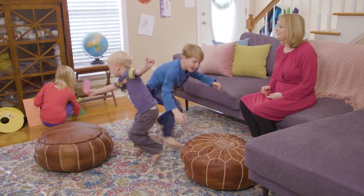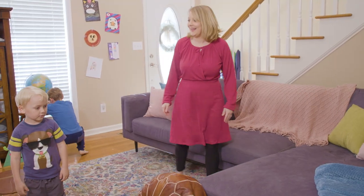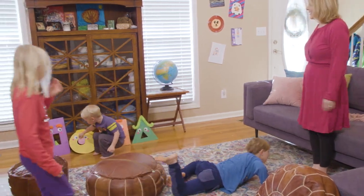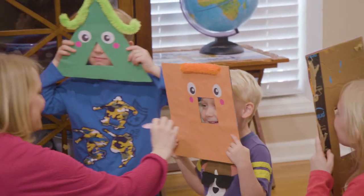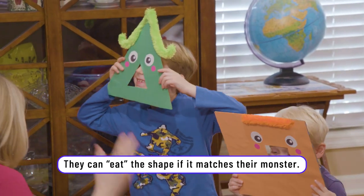There you go! Rachel found one — a circle and a rectangle. That was so cool! Where is the circle monster? Is it you? No. Is it you? No. Is it you? No.